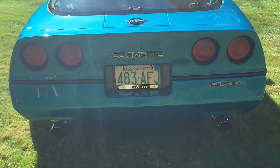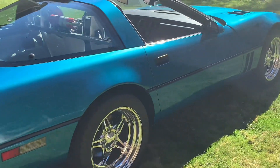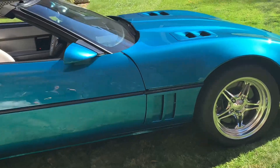It's got Flowmaster exhaust — full 3-inch — and two Hooker long-tube headers.